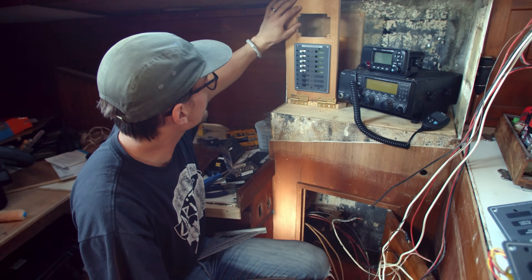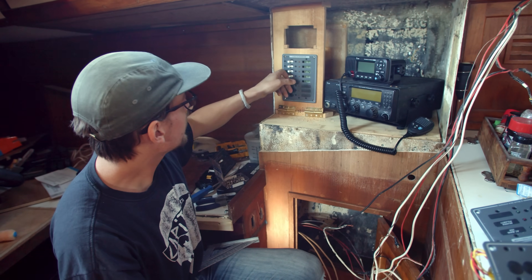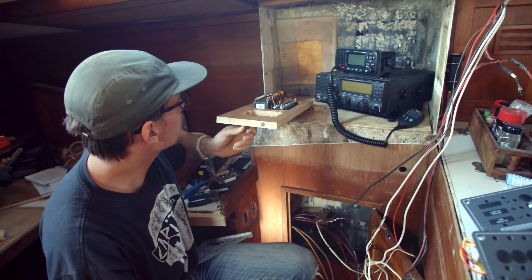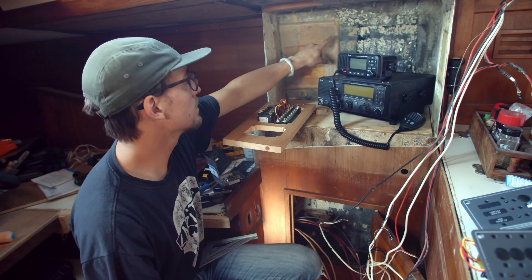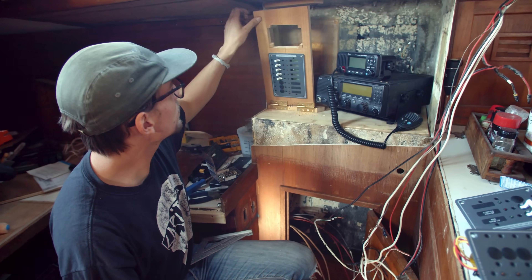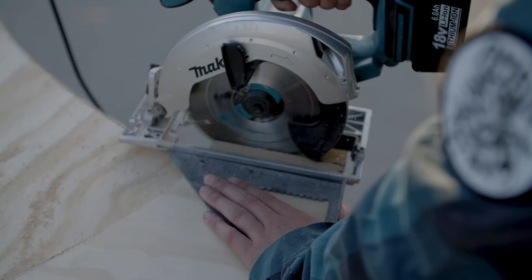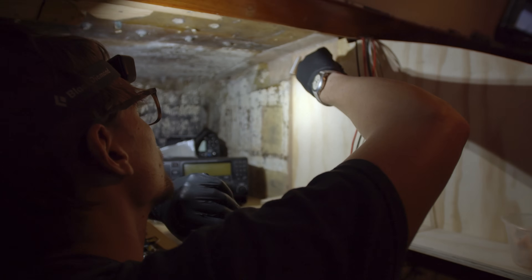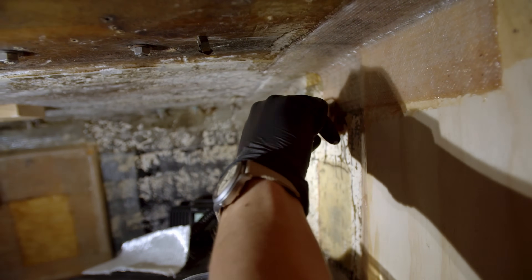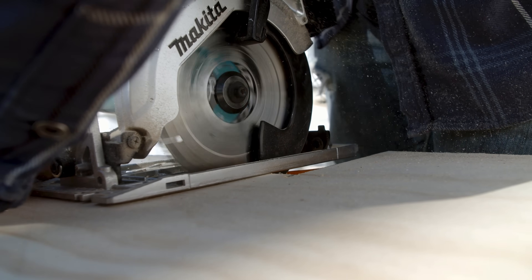This panel is on a hinge, so it'll pop into place when we're using the boat, and we can access all of our stuff. Whenever we need to work on it, this will slide down so we can get behind it. This will be where our buses are and everything electrical in the back.